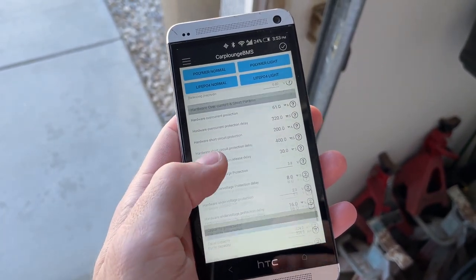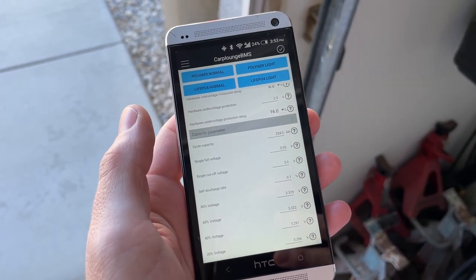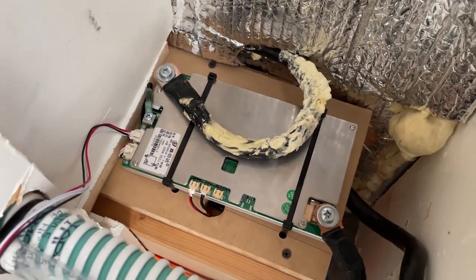That's it for this video, guys. Hopefully it helps shed some light on this BMS setup for you. You can also find loads of information on the DIY Solar Forum. Thanks for watching and I'll see you next time.